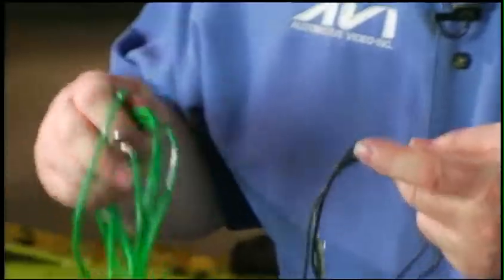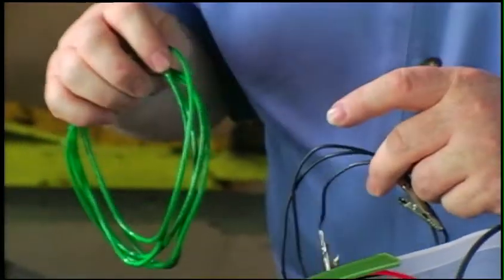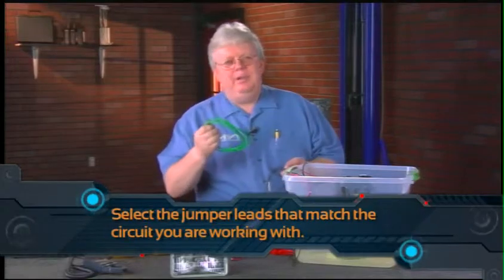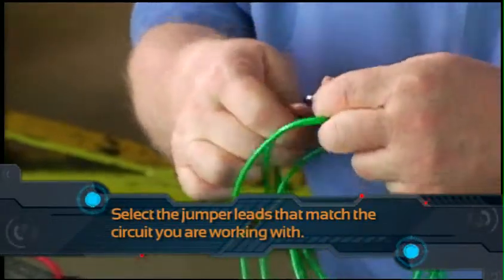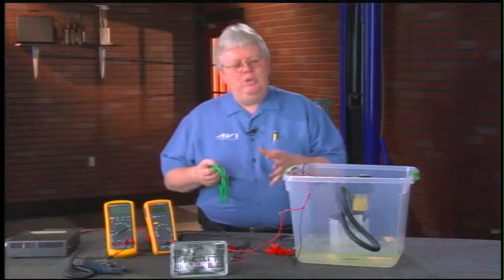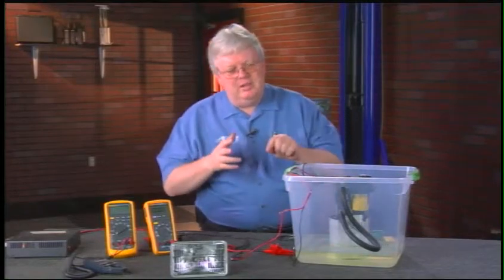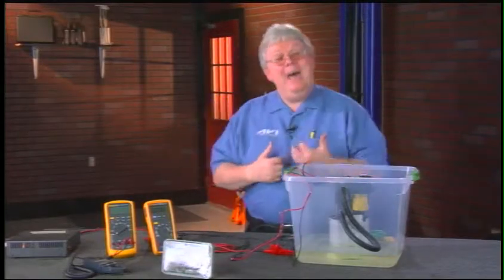I've got a couple sets of jumper leads here and they're different sizes. You use a size appropriate for the circuit — for a high-current blower motor, I wouldn't use a small jumper lead; I'd use something like this 12-gauge wire. Make sure your alligator clips are soldered with good connections, and check your leads with an ohmmeter and do a voltage drop test on them before connecting them into the vehicle's harness, since they'll be in series with it.